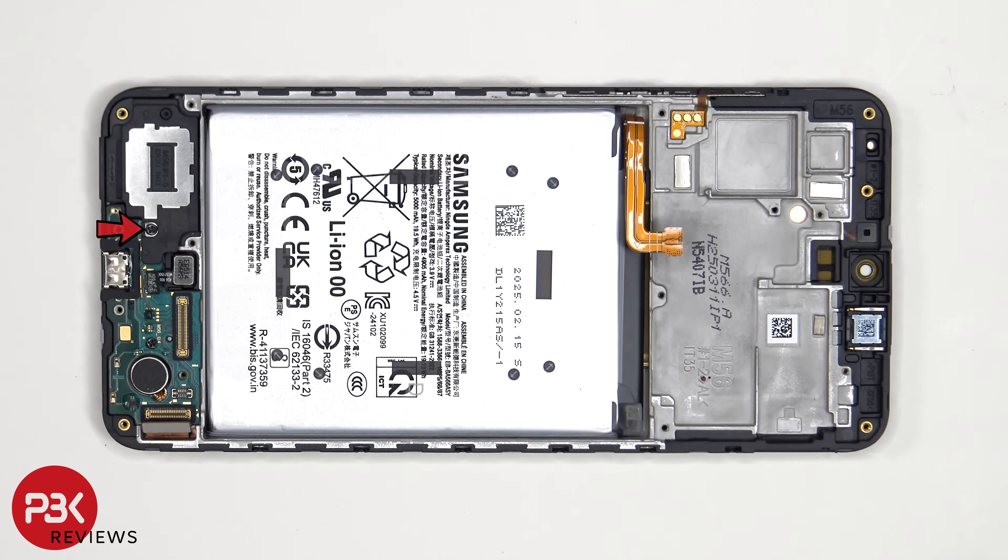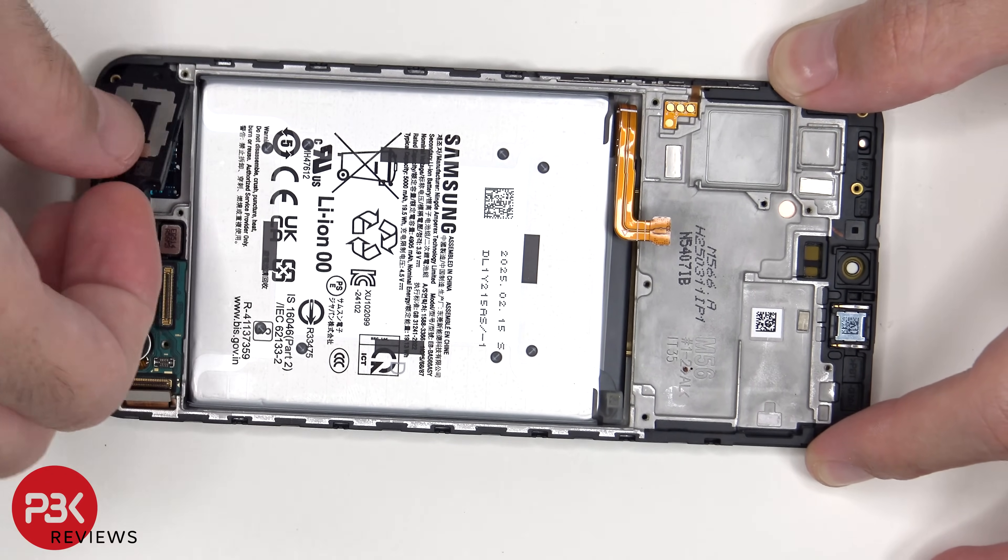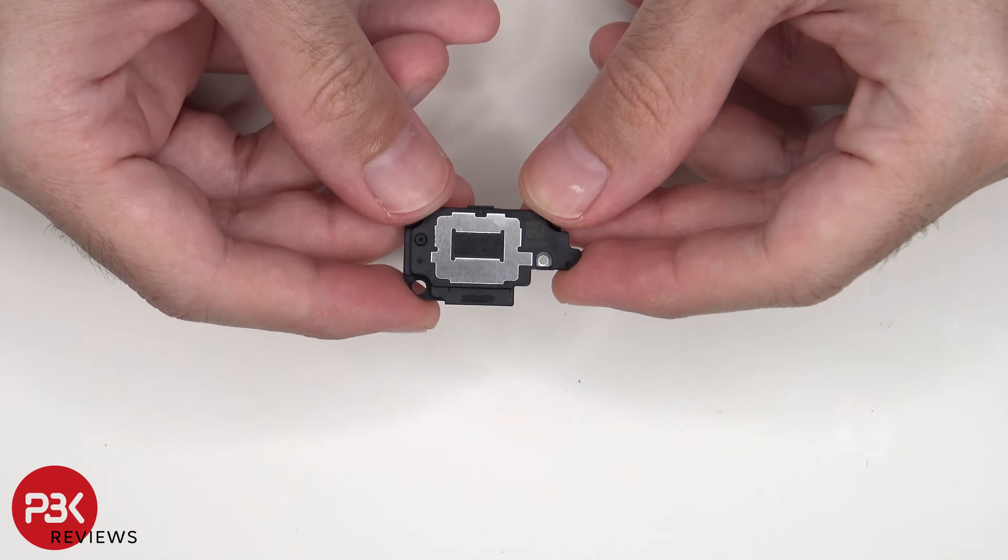There's a single Phillips screw holding on the bottom speaker. Here's a better look at the speaker.